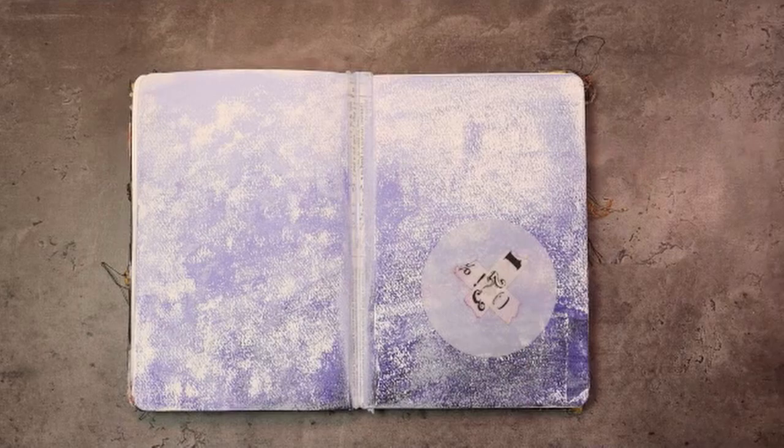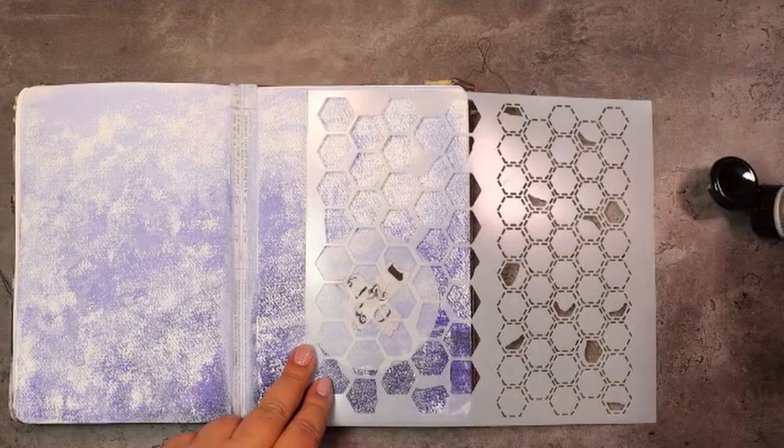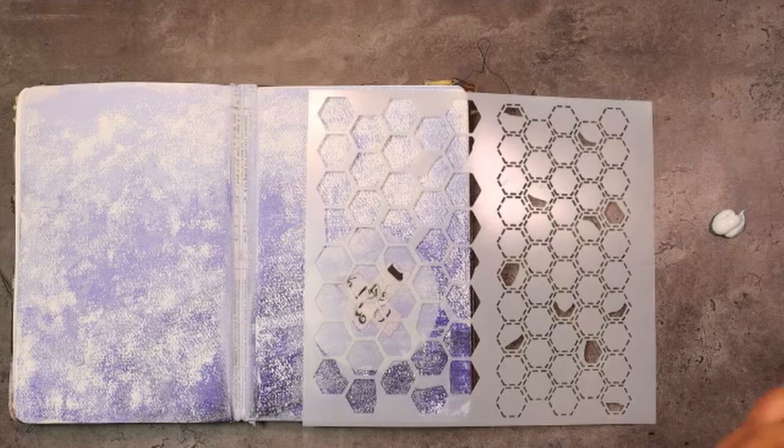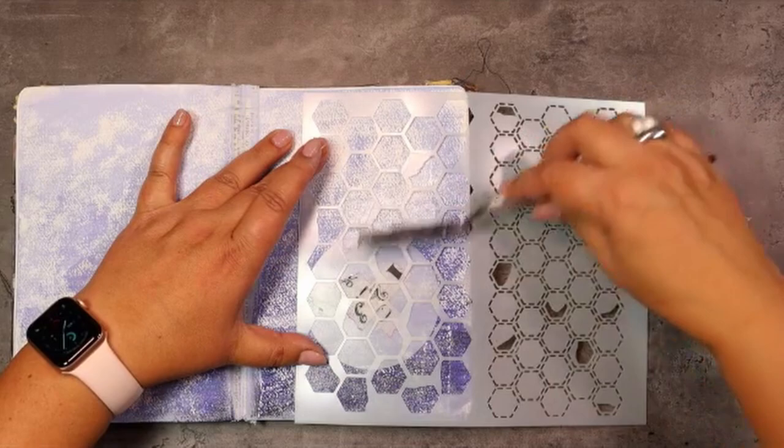We are going to go in with a mask. I decided to use one of my circles again because I just love circles and this is my journal so I am doing what makes me happy. For the second stencil I chose my honey gum stencil. We are going in with something that will create a resist — that can be any kind of glue you have. I decided to use the 3D gloss gel from Finovar, but a heavy gesso or heavy glue that will stay in place works too. Then we're just scraping it on over the stencil.